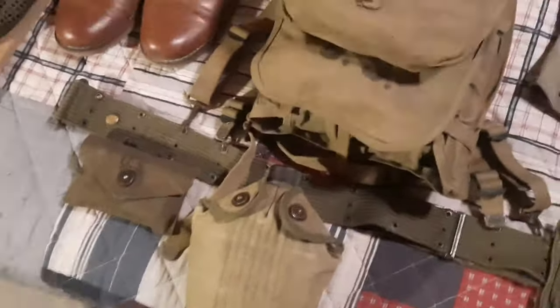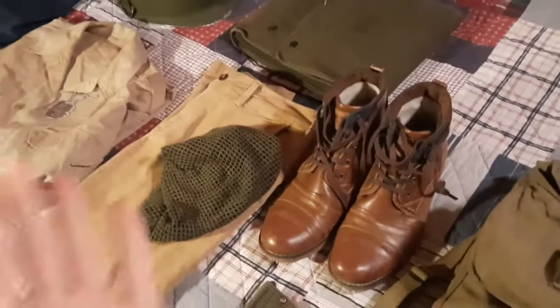Last but not least, we have a post-war US mat bag which I'm using to carry my Chromebook for tomorrow, along with a few other things. That's pretty much it for my uniform and everything I'm going to be wearing — I'll see you all in the morning.